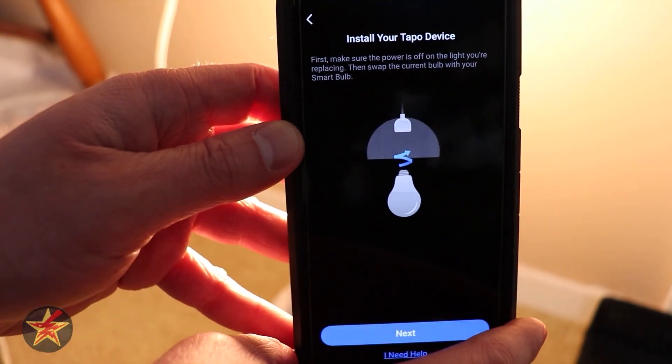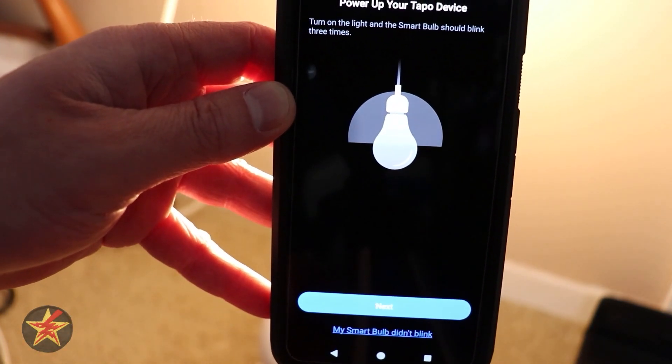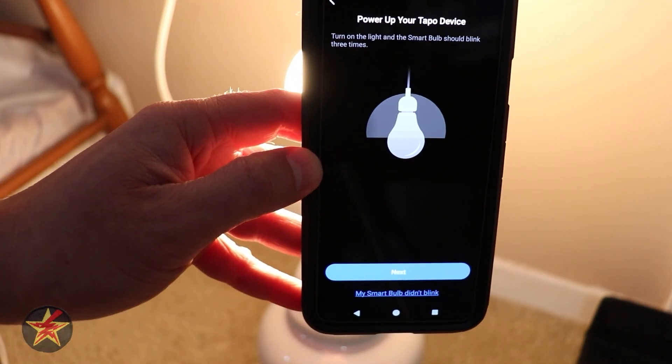The closest I could find was the L530, not the E. So we're going to make sure we plugged it in — we did. We're going to power it off and power it back on again to make sure that it blinks.